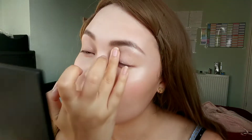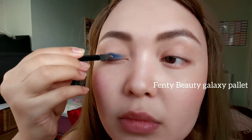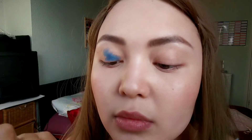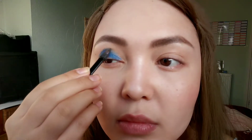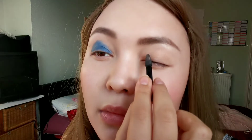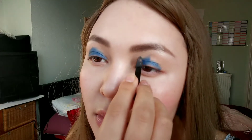The second step is to use a doe foot applicator. I'm going to be using the Fenty Beauty color called Midnight Bolt — and we're actually only going to be using just this one color. I know a lot of people say stay away from doe foot applicators, but this one is quite slim and they just save so much time — literally pop it all over.